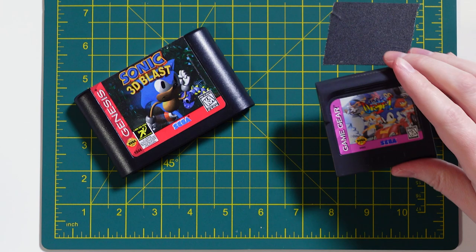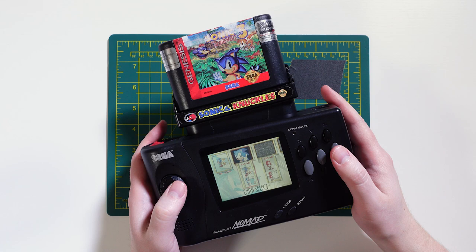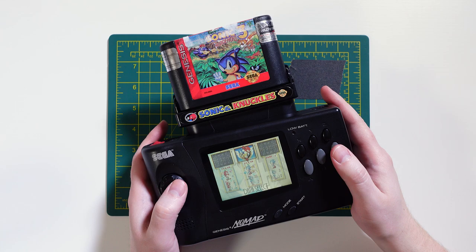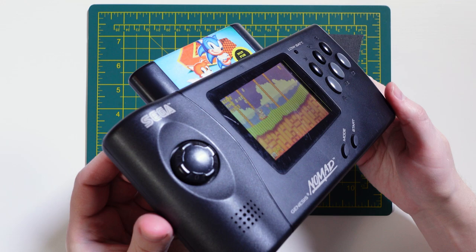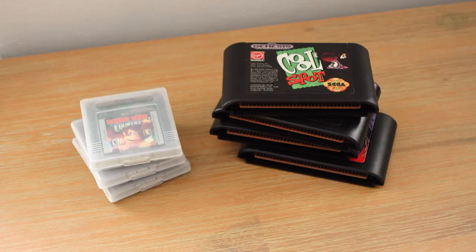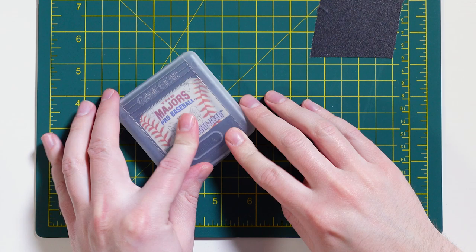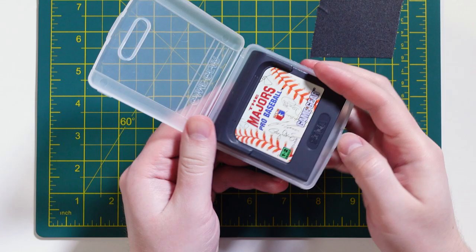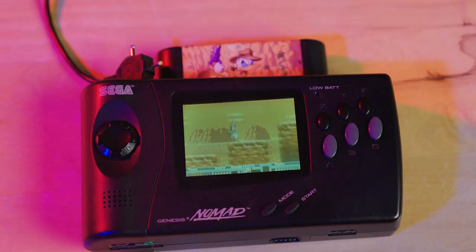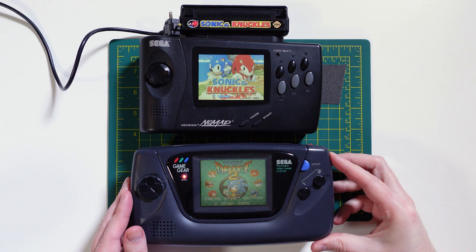Another awkward element was the fact that Genesis cartridges were not designed for a portable system — in fact, some of them were downright huge. Sonic 3 combined with Sonic & Knuckles is one of the greatest Genesis games of all time, but it makes for a comically unwieldy experience when plugged into the Nomad. While most regular-sized Genesis games were fine, the larger size still made them a pain to carry around. The smaller size of Game Gear or Game Boy cartridges makes it easy to bring a handful with you, while a collection of Genesis games takes up way more space. Plus, Genesis games didn't come with protective cases like Game Boy and Game Gear cartridges did, leaving them exposed to damage. Now that retro gaming has exploded, the idea of just letting Genesis games bang around in a backpack makes me break out in a cold sweat.